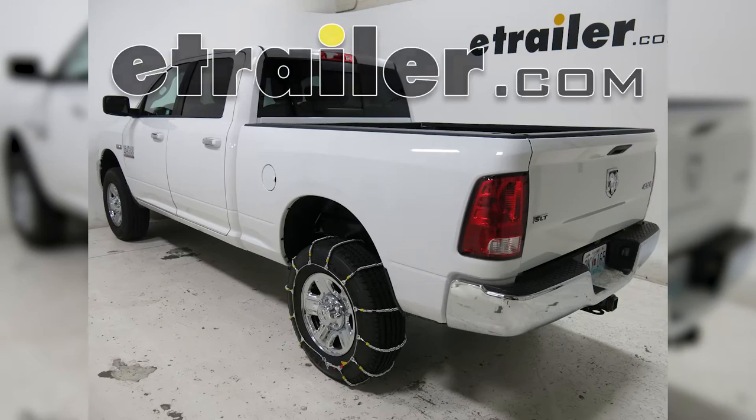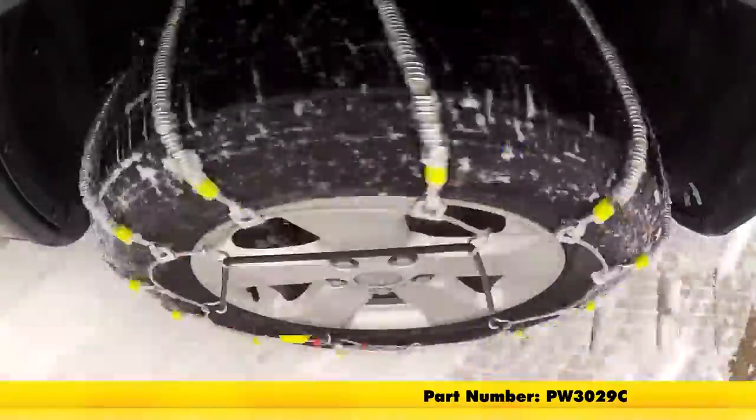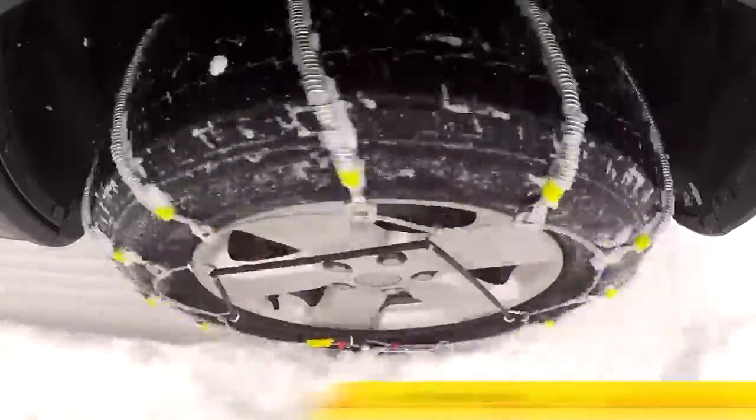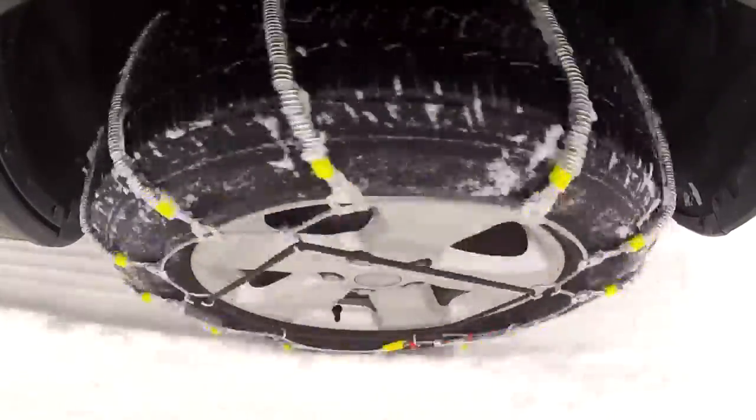Today on our 2016 Ram 2500, we'll be taking a look at the Glacier Cable Snow Tire Chains, part number PW3029C. Keep in mind that the tire size we have today is 275-70R18.